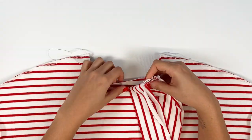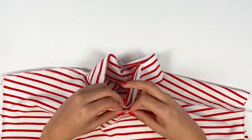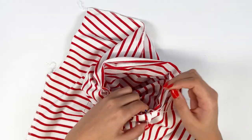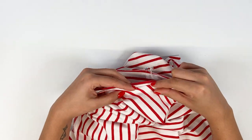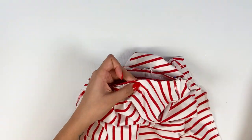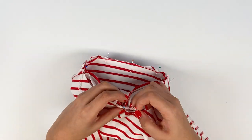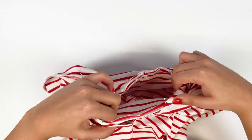Place the neckline and collar edges right sides together. First pin the markings, matching the neckline seam to the centre back of the garment. Then stretch the neckline quarters to pin the rest. Stitch all around at 1 cm.